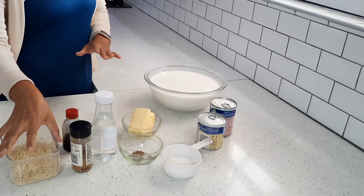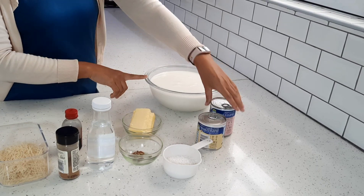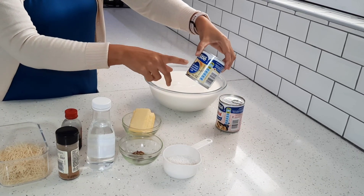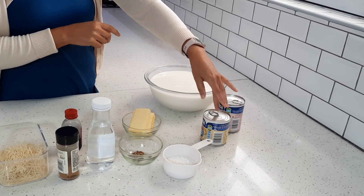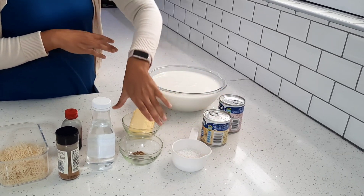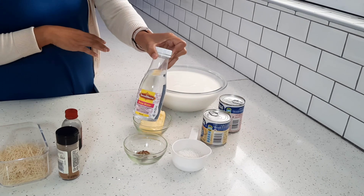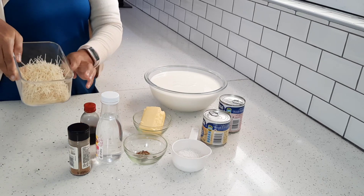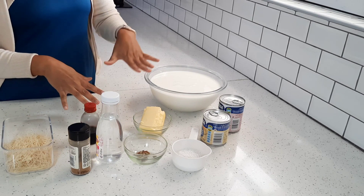Before I move to the stove, let me tell you the ingredients I'm going to be using. I've got two liters of milk, some evaporated milk — which is optional — and some condensed milk. I'm going to use the full can, but you can do half or just sweeten it with normal sugar. I've also got half a cup of sago, some butter, cardamom, cinnamon sticks, rose water, cinnamon, vanilla, and vermicelli.